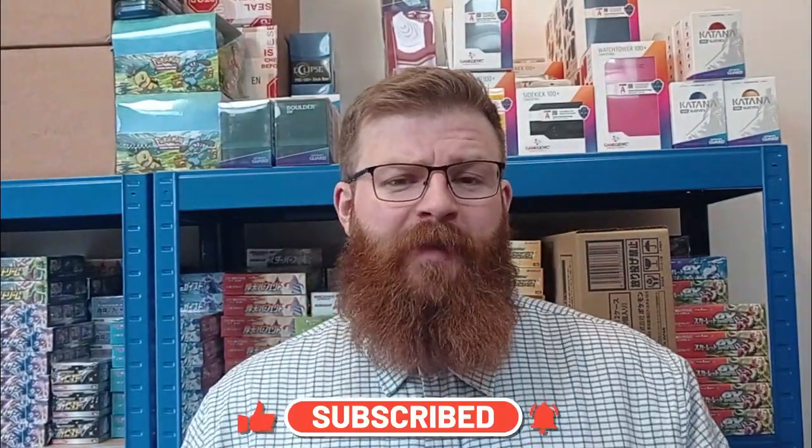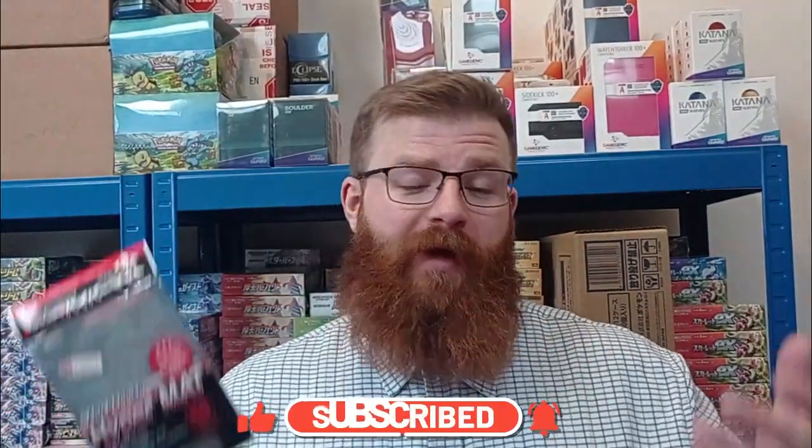A massive thank you to everyone for your support recently. We're nearing a thousand subscribers, and when we get to that mark we're going to do something a lot of people have been asking for — a sleeve comparison video. Share it with your friends and family and make sure that we get our subscriber count up there so we can give you a really comprehensive guide to which sleeves are the best on the market.